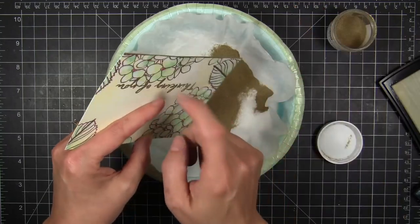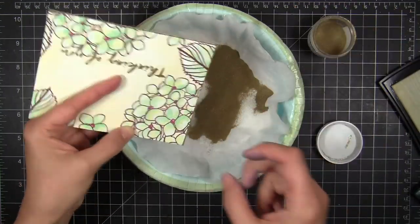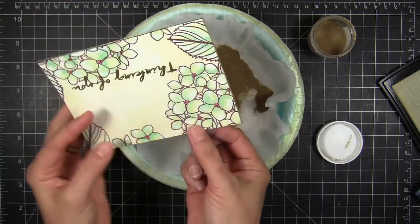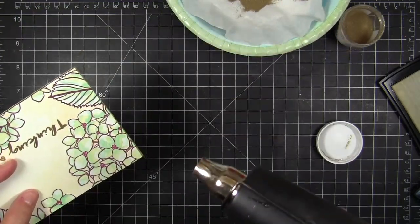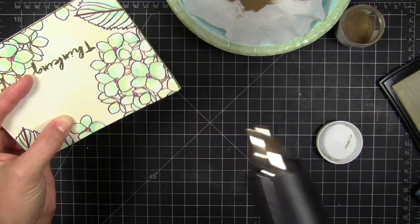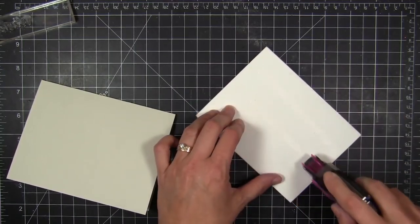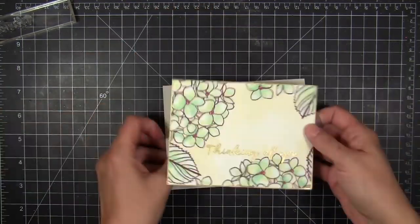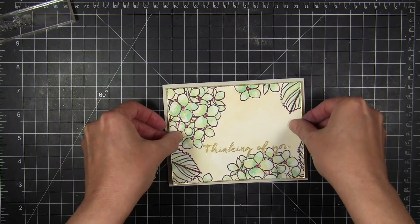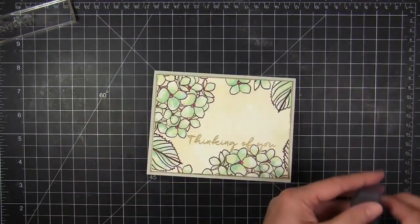For one last finishing touch, I do the edges. I take the Versamark pad and just tap it against the edge of the panel, then pour embossing powder over that. I get a really super fine bead of gold embossing around all the edges. This is a neat way to finish off a card — it gives the feeling of maybe there's a metallic layer but really there isn't. I put just a little bit of tape along the back but didn't go crazy, because I like the edges to pop up a little for some added dimension.